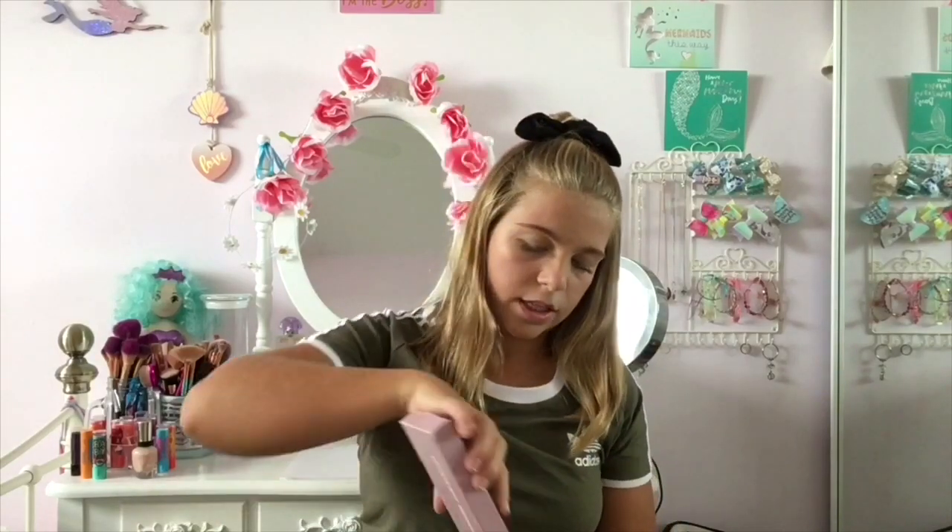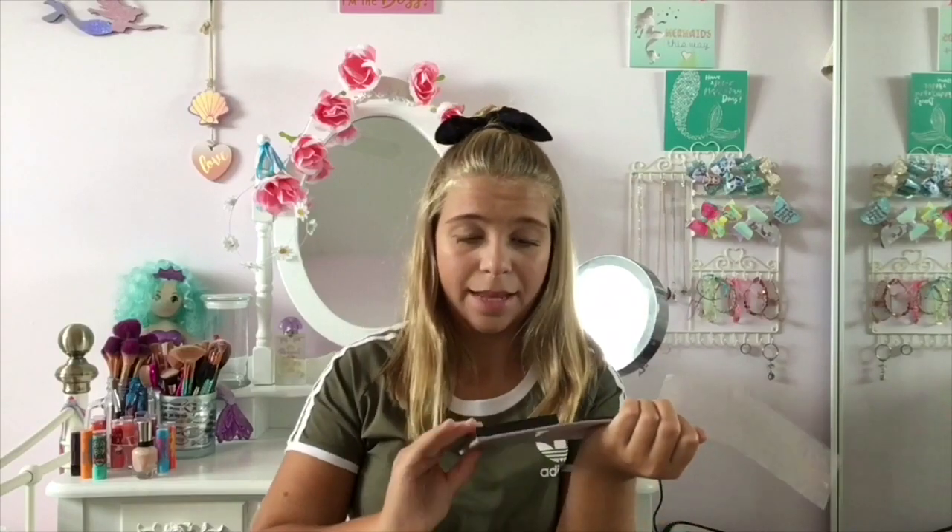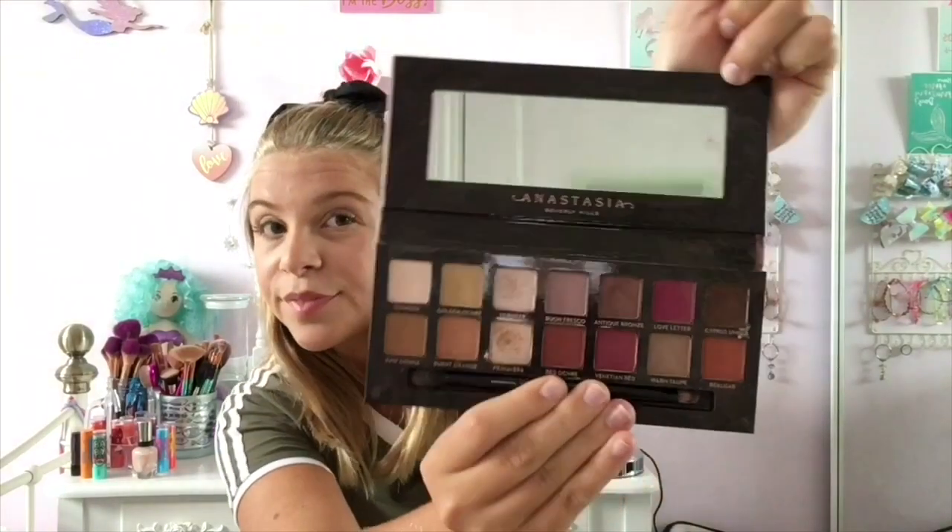Moving on to eyeshadow — the Anastasia Beverly Hills Modern Renaissance palette, and this is my favorite. It's so soft and velvety, and this is my heaviest palette — all my drugstore ones are so much lighter than this. I've made it quite messy but I use it so much, and I'm actually very surprised I haven't hit pan on it yet because I use it all the time.